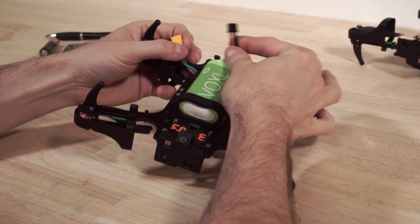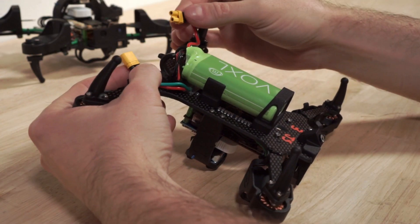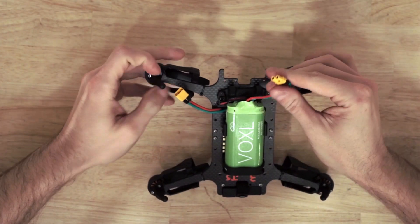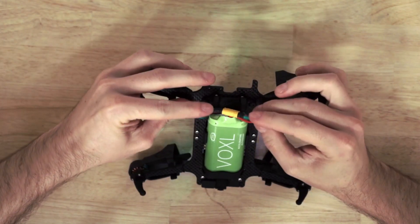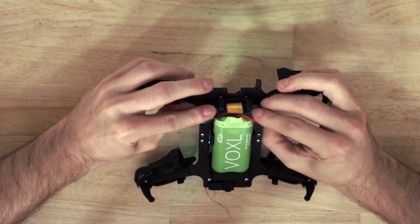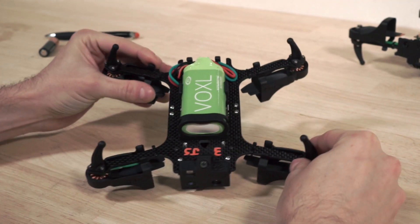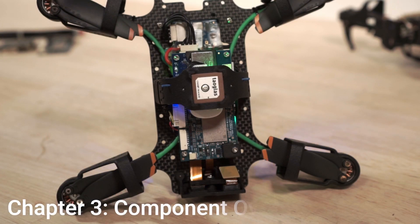Then take the JST balance plug and click it into its receptacle to keep it from flopping around in flight. Finally, connect the XT30 power connector. The drone will power on and you can tuck the XT30 connector and the wires into the little clips to keep the wires from flopping around during flight.